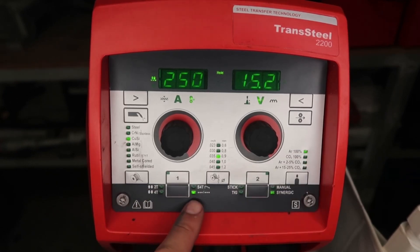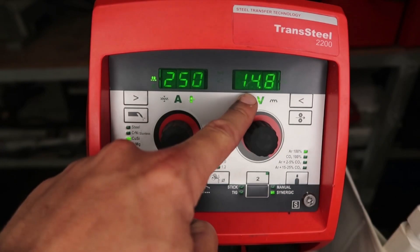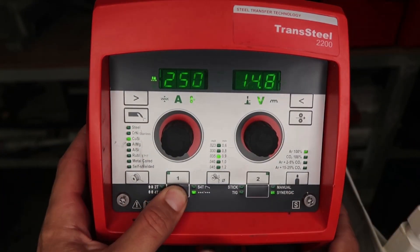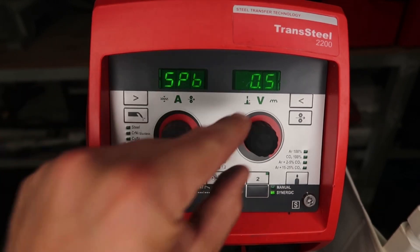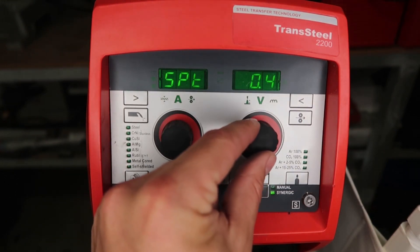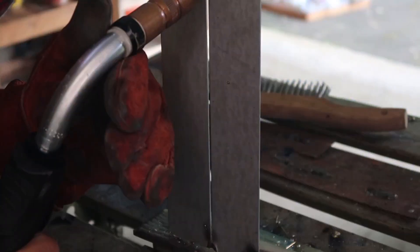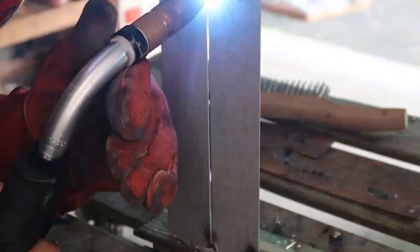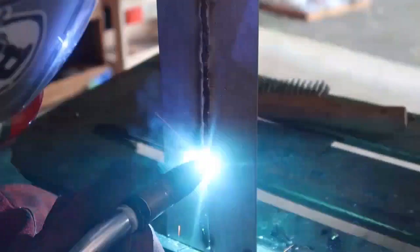We're going to run the same weld parameters — wire feed speed, volts, wire type, wire diameter, gas — but on an open root butt joint similar to auto body collision repair. I've put it in spot mode: push and hold the left button, then hit the right one to bring up the menu. In there you can set how long the arc stays on and off. SPB is how long the arc stays off — 0.5 seconds — and SPT is how long it stays on. This open root butt joint has a 3/32 opening, with the arc on for 0.5 seconds and off for 0.5 seconds. This helps with open root butt joints and thin gauge materials. You can see the silicon bronze bonding to the back side of the plate — this is prime capillary action in action.